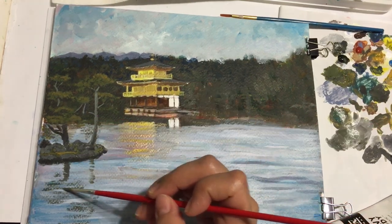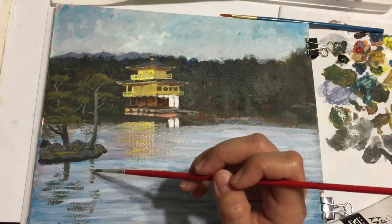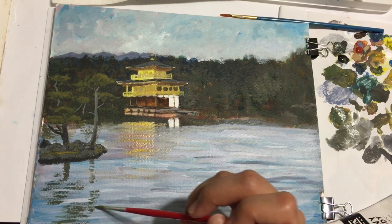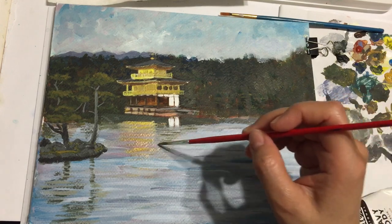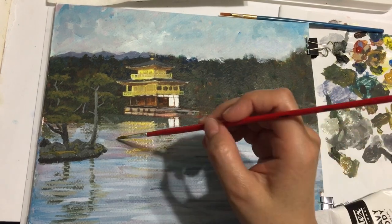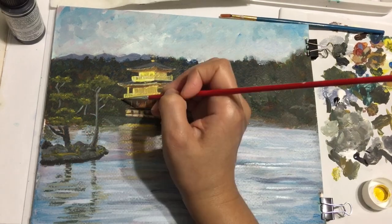Now I'm working on the reflections using a dark green. I use cadmium yellow to highlight some of the leaves on the tree.